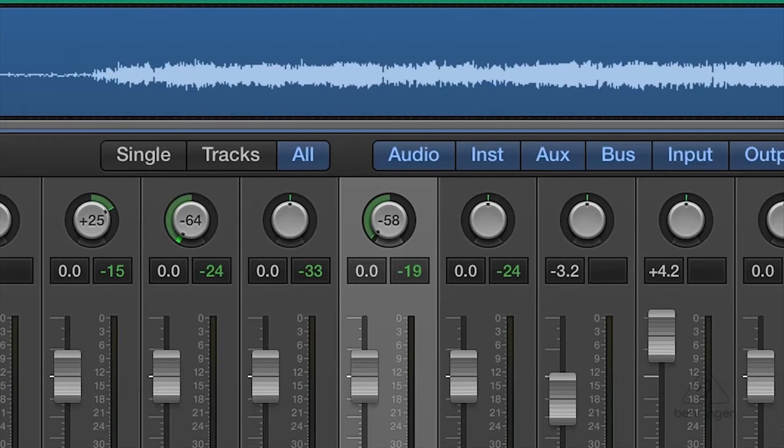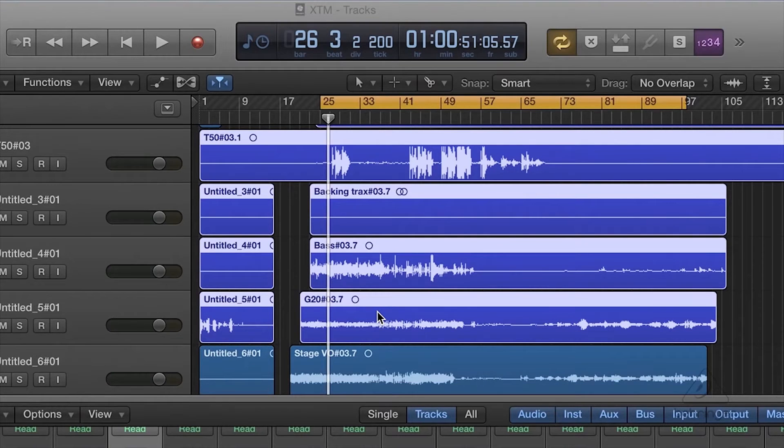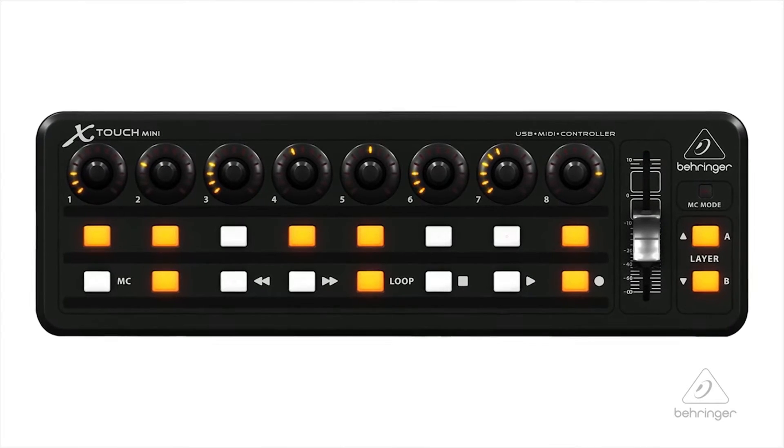You can use it in standard MIDI mode or in Mackie control mode, which allows it to map into a DAW. For instance, I can move the pan knob and move it over there on the channel. This also allows me to do punch-ins, or I can loop to do another set of recordings. And of course I have transport control, so I can go ahead and start and stop my sessions. It's really easy to move around and set up your session with your DAW.